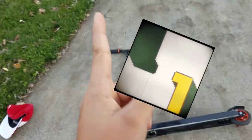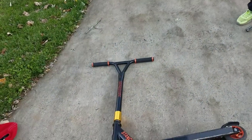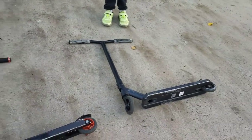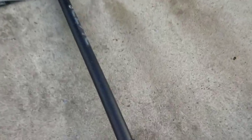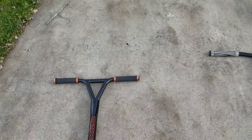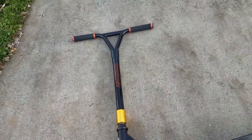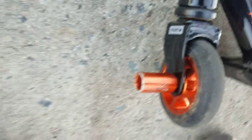Five bad things about my scooter: number one, it is very, very heavy. Here's my brother's scooter next to it. Number two, some bad things are that the bars twist, like on a Razor foldable scooter, which is not good. And number three, the forks are standard — they don't look that cool.